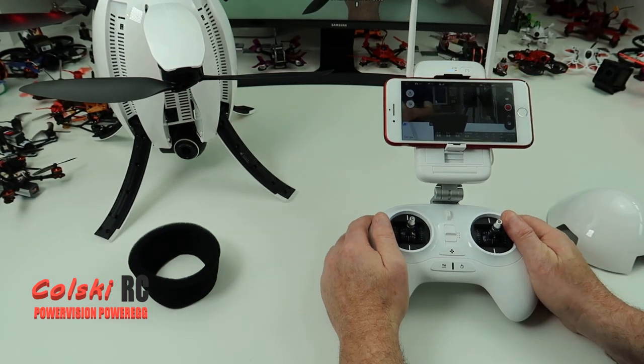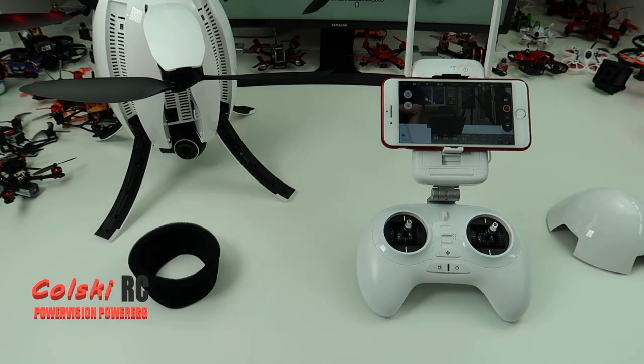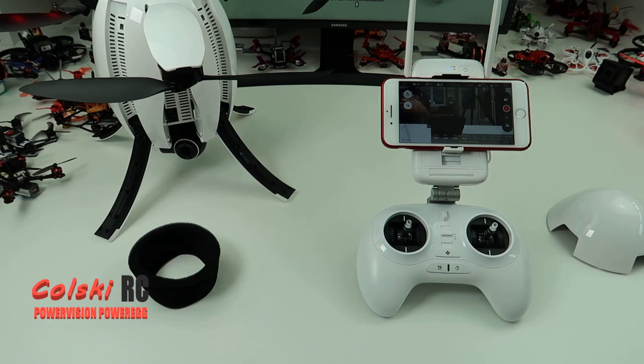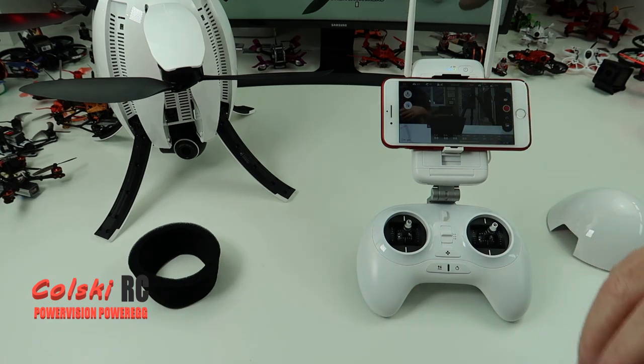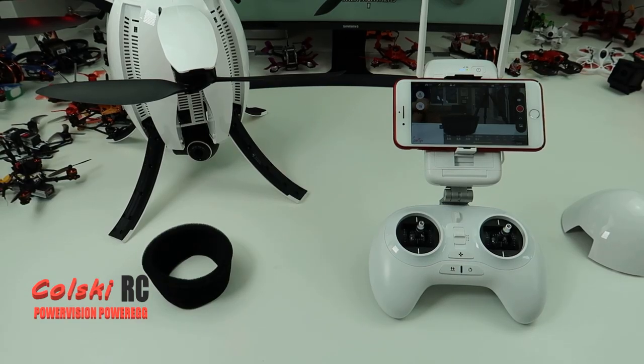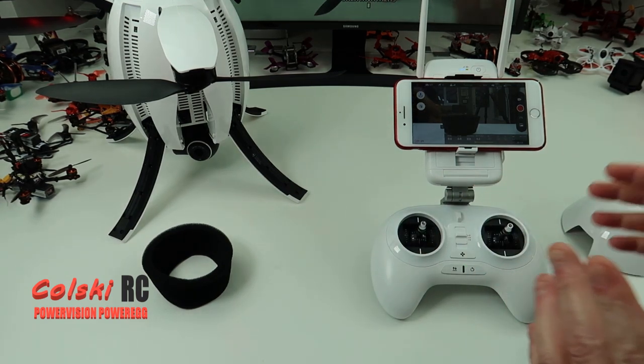So let me tell you a couple of things about this drone. This is not a drone you want to buy if you want to get up in the air quickly, because that's not going to happen - you've seen how long it's taken me to set this up. In the field it probably takes about 6-7 minutes to get yourself ready to fly, whereas with my Spark or something like that I can be up in a minute. This is not the kind of drone you want if you want to get up in the air quick. This is something a little bit different.